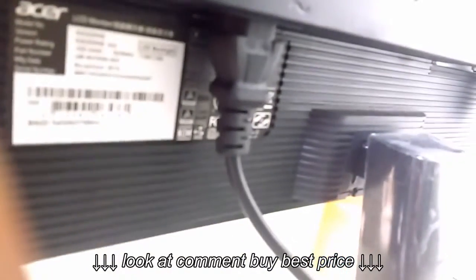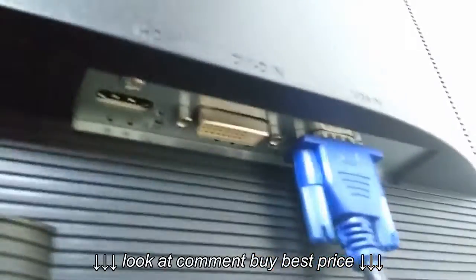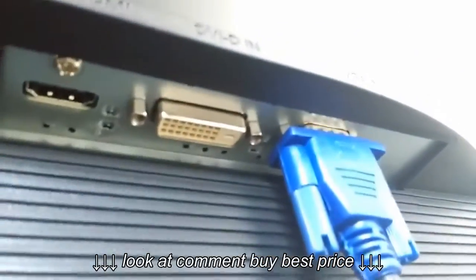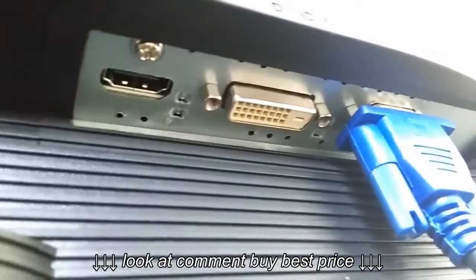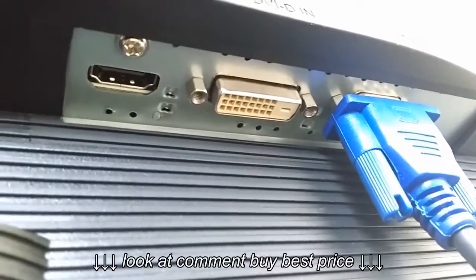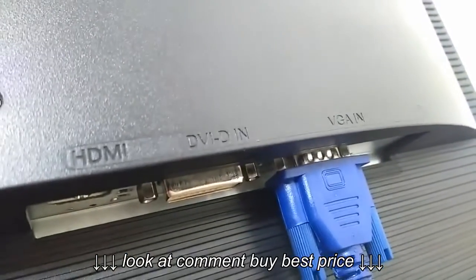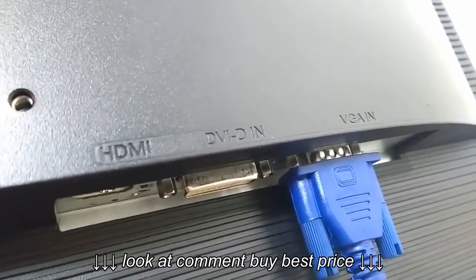On the back side there is a power port. Let me adjust my camera. It has VGA port, DVI port, and HDMI port. Having an HDMI port is a good thing so you can connect your other devices.